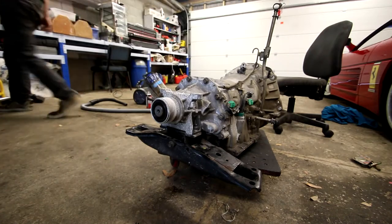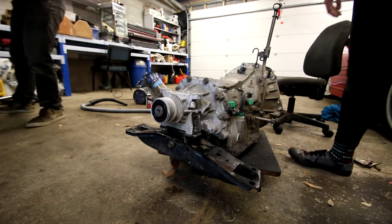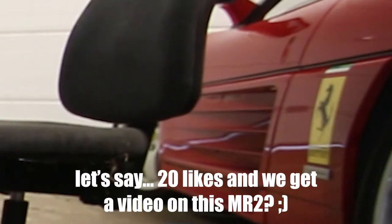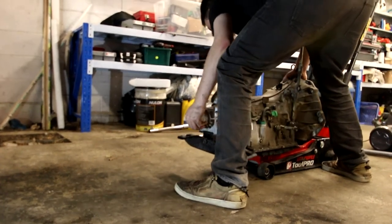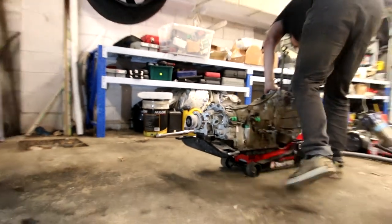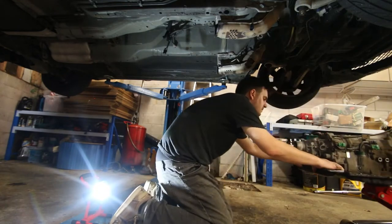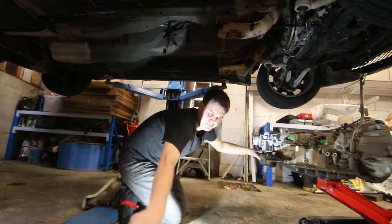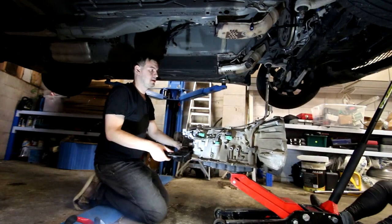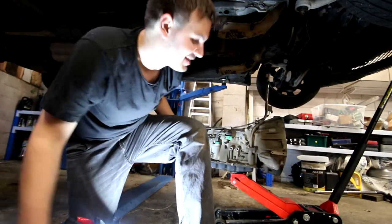We're going to try and jimmy this in by hand while holding the torque converter by hand. Last week our multi-tool Hayden showed us how to remove an automatic transmission from a Nissan G35, along with managing two buffoons at the same time. This week we intend to finish the gargantuan task at hand — installing the new gearbox. This is how the pros do it.